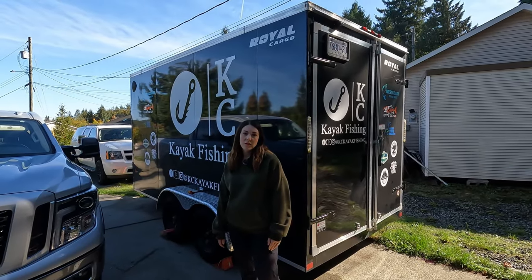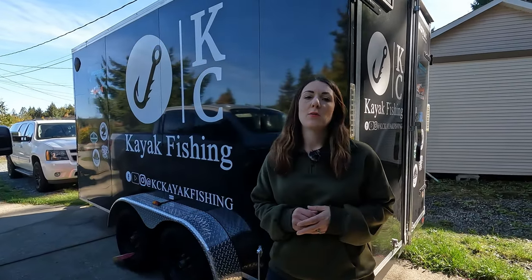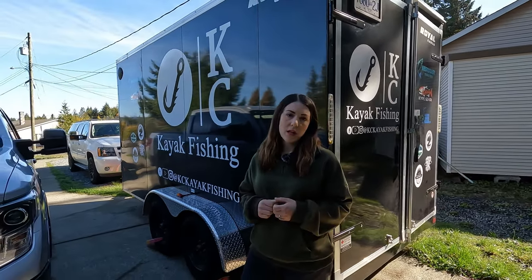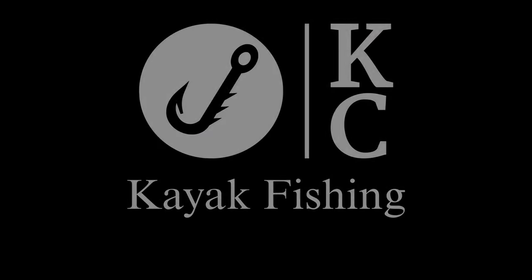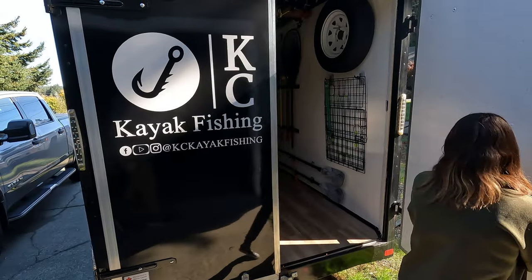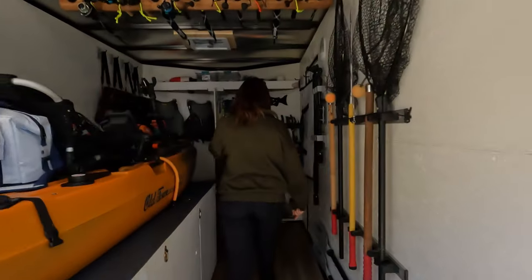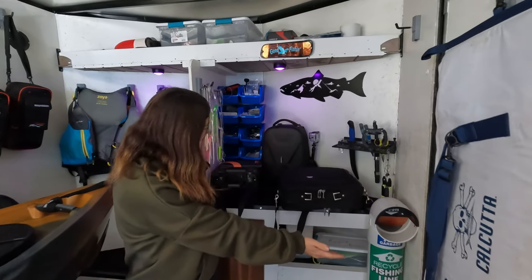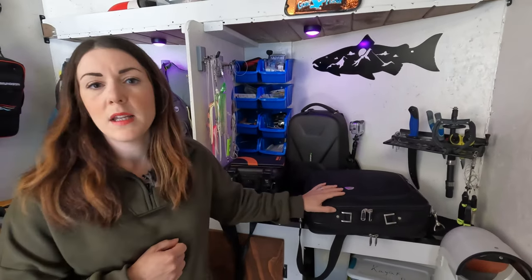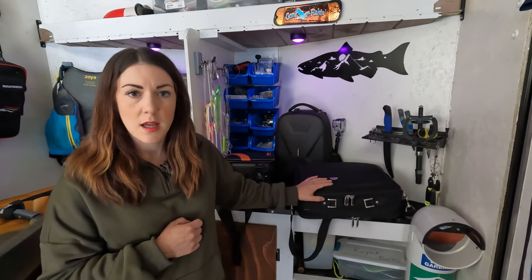Hey guys, welcome back to the channel. If you have not watched us before, my name is Crystal. Today we're switching gears a little bit — we've had a lot of people asking questions in the comments, so today we are going to go over all of our camera gear and what we use to make our content. There will definitely be some links in the description if you want to check it out.